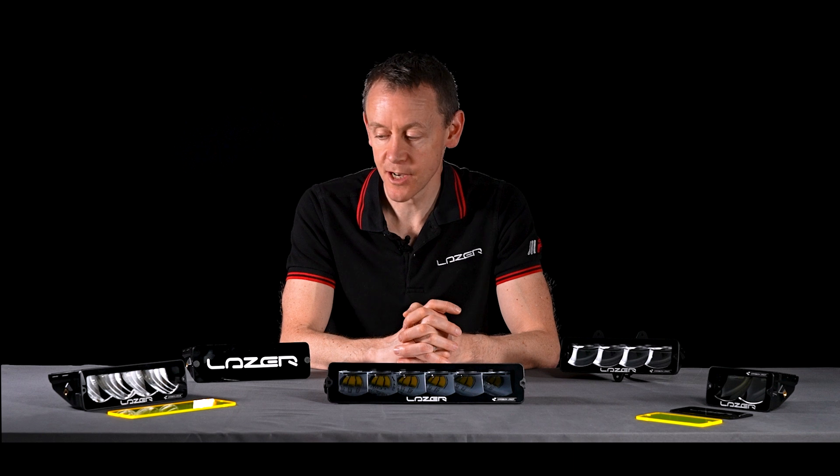Hi, I'm Ben Russell-Smith, founder and managing director here at Laser Lamps. Today I'm going to introduce to you the Carbon Series.